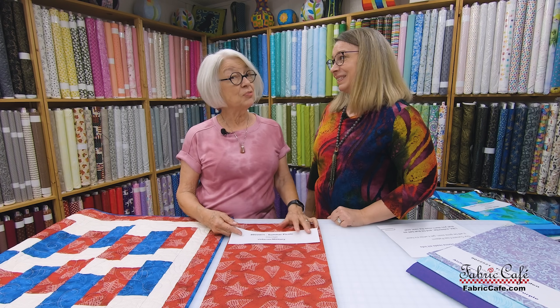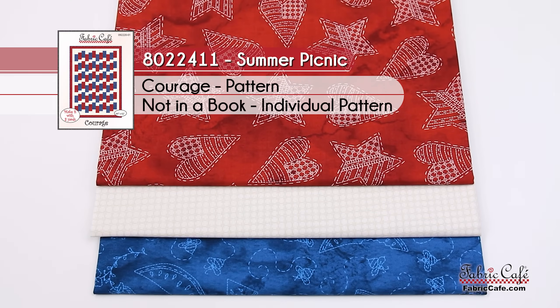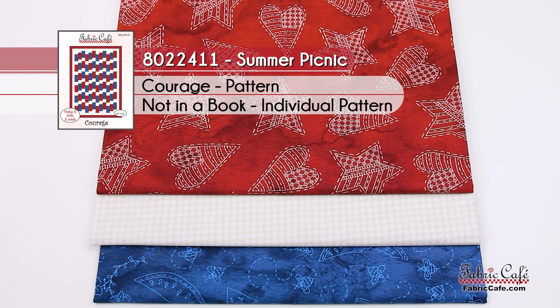That's right, it's not too far away so sign up today. And don't miss this one — it's 8022411, called Summer Picnic. It uses the Courage pattern and it's great for veterans and the military.